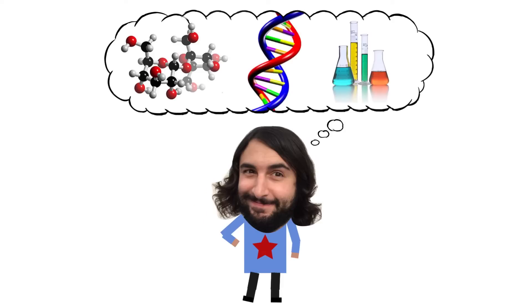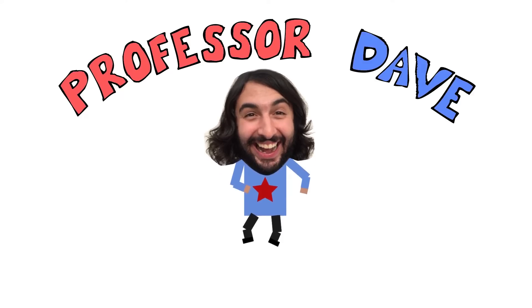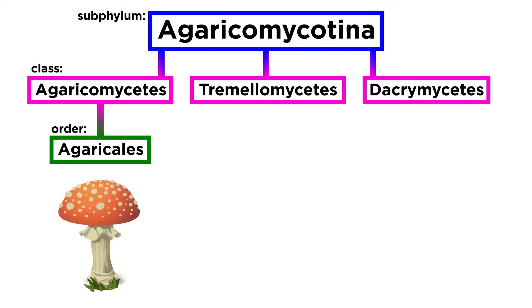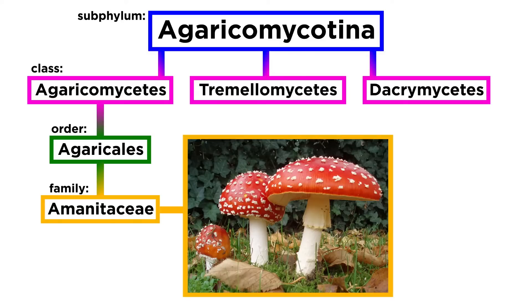Professor Dave Explains. Over the past few tutorials we have been looking at a great many species within the order Agaricales. For the final tutorial on this fascinating order, we will discuss one of the most influential families in the entire fungal queendom, the Amanitaceae.